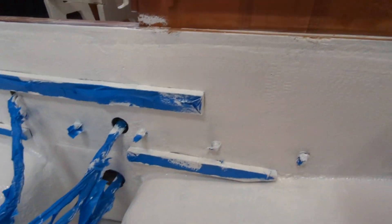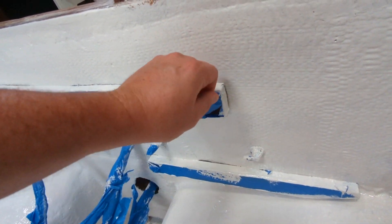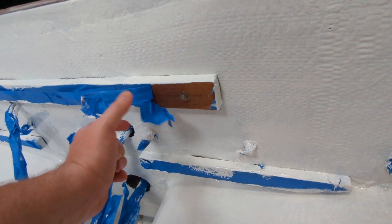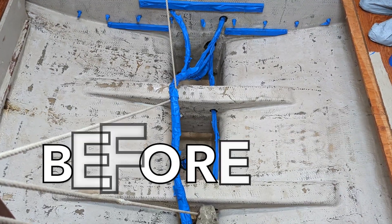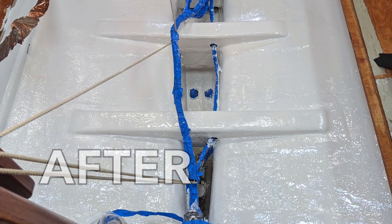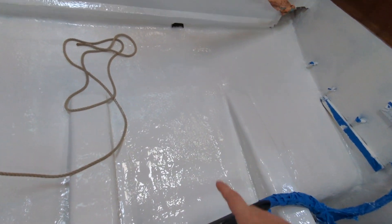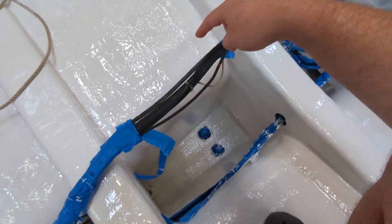I'm here doing the satisfying job of taking this tape off. I'm going to keep working on this really satisfying job, and the after pictures are going to be amazing. Oh yeah - cleanest bilge, probably in the world. I'm going to say cleanest bilge in the world at this moment. In a couple days' time, probably not. But as of right now, we have the cleanest bilge in the world.